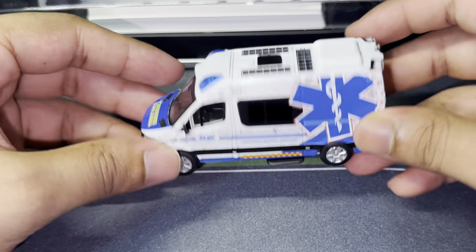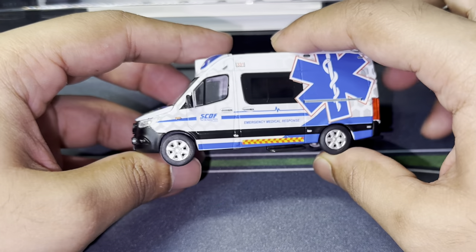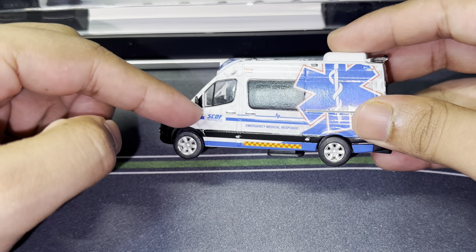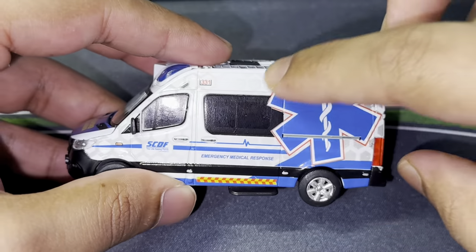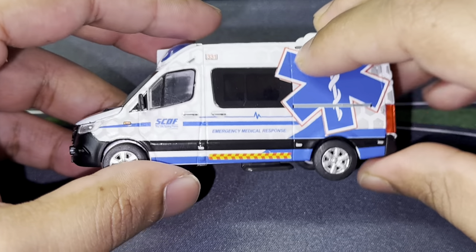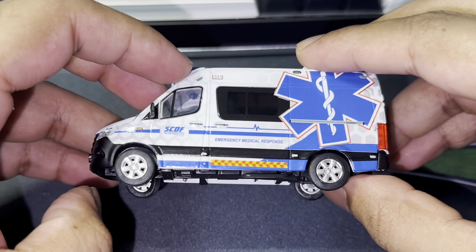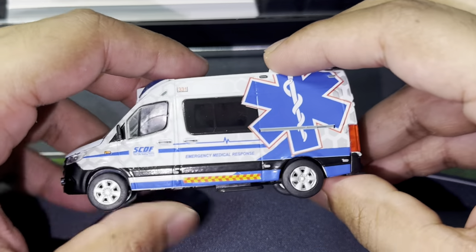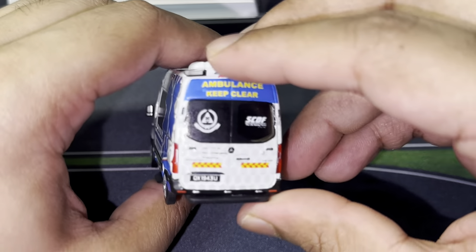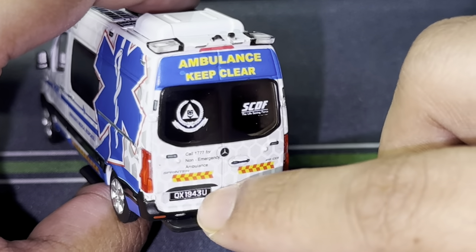Let's start from the sides, shall we. We have the SCDF logo right there, the Emergency Medical Response text right here, and the full decal right there. The wheels — they spin decently well. I just noticed the tire, let me fix that — there you go, that looks really nice. It spins decently well. We have the SCDF logo, the SCDF decal, the license plate right there, and the 'Ambulance Keep Clean' text.